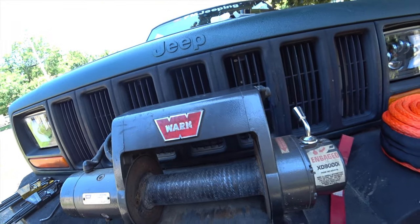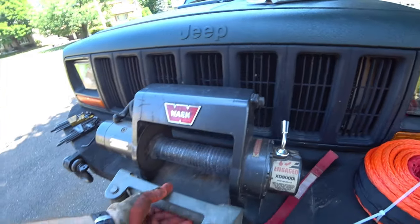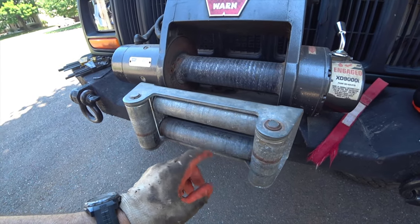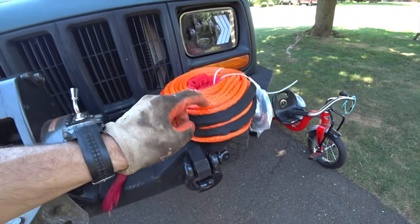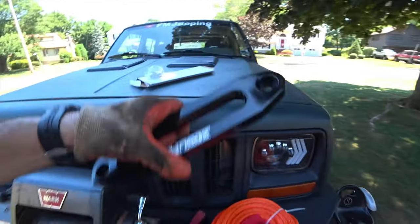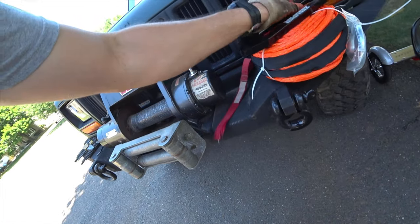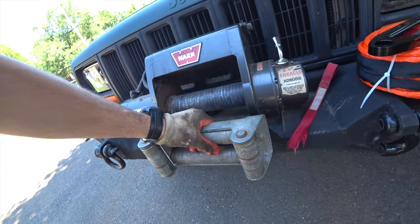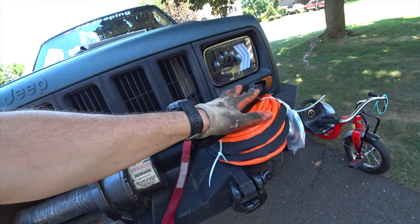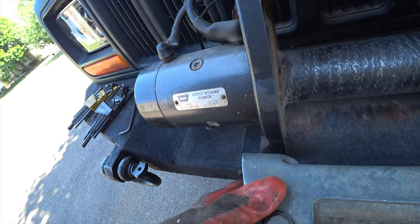Now, the other beauty part about going to synthetic is you don't need a roller. You can use rollers, especially if they're brand new, and I believe they even have urethane-style ones which won't harm the DEMA or the synthetic line. But they do suggest you use kind of like a Hawse fairlead setup. This is a generic Hawse fairlead I got off Amazon. I want to say this weighs almost nothing because it's aluminum, whereas the old roller fairlead is going to weigh something because it's all steel.